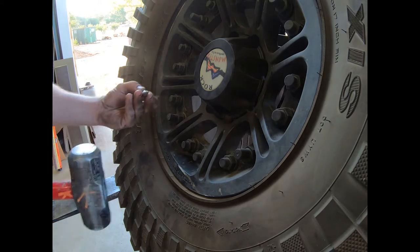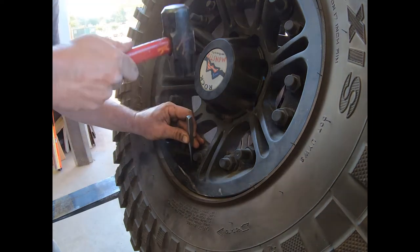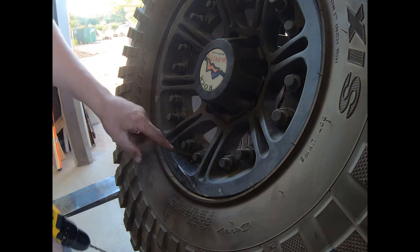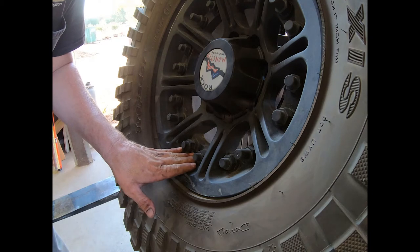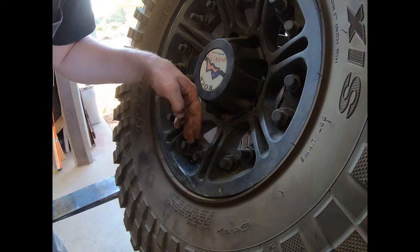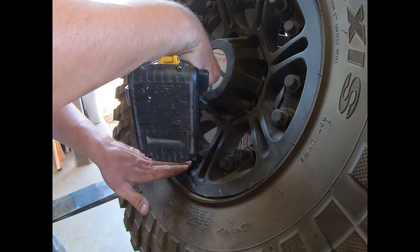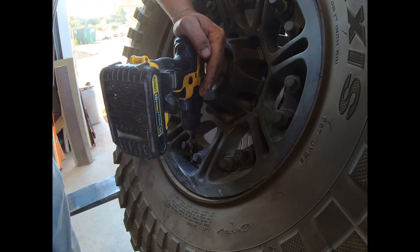Once I have that mark, I take my center punch and hammer and give myself a nice deep center punch. From that point I'll go ahead and drill my quarter-inch pilot hole. What you need to pay attention to is that this surface is not 90 degrees to the back face — it angles out — so my drill is going to match this flat plane, and that's where I'll drill my hole.